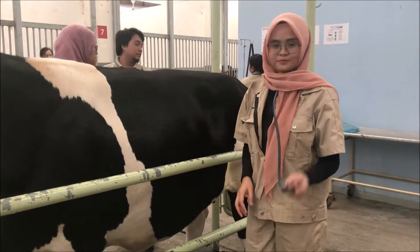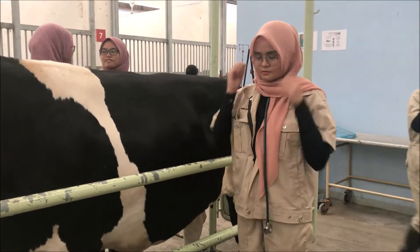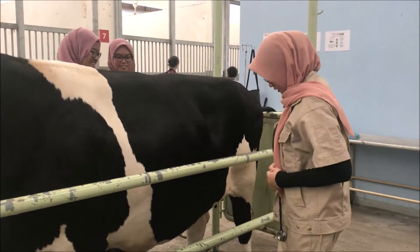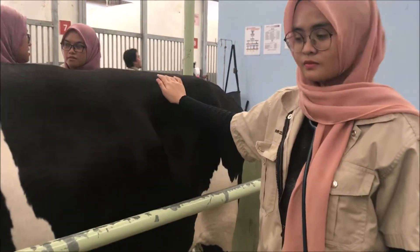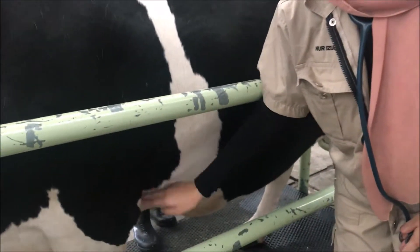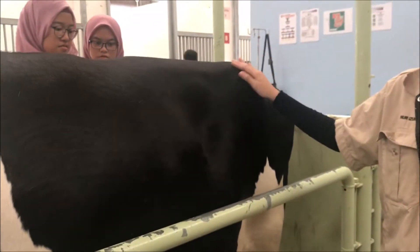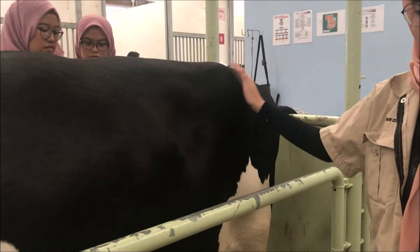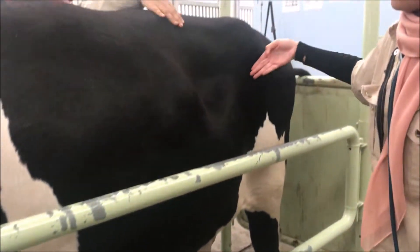Today I'm going to demonstrate the percussion and auscultation technique on bovine species. Before we start, we need to locate the landmark region for this technique. The landmark region is from the point of elbow of the cattle to the wing of ilium. Besides that, the lower abdomen region is also included.